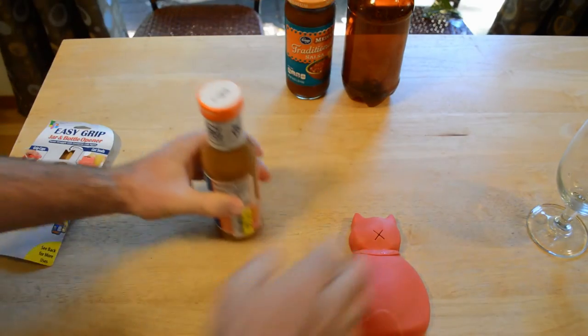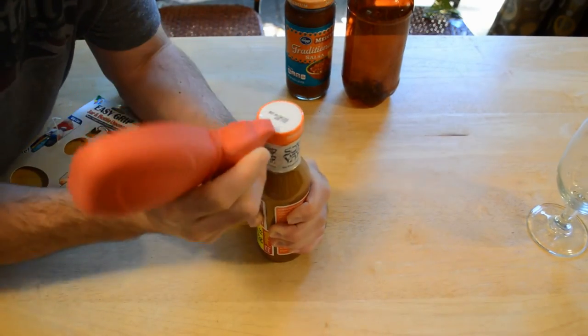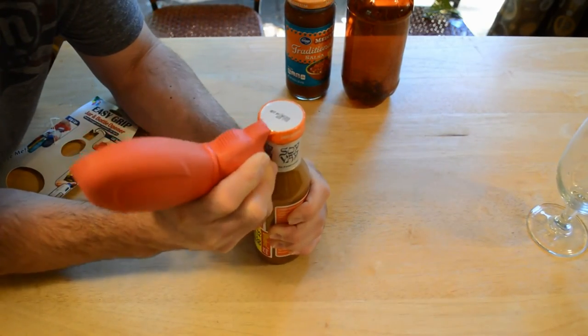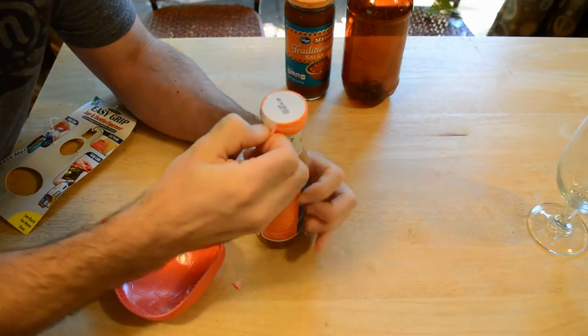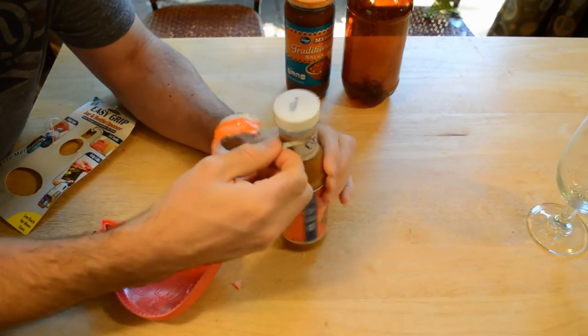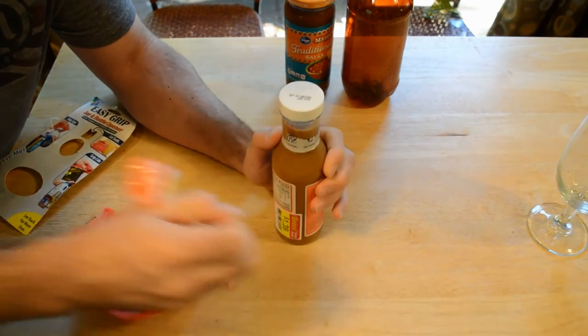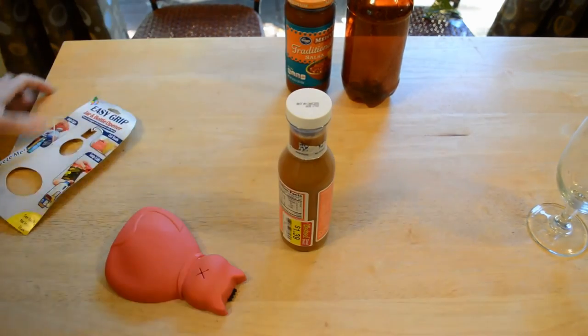Next I'm going to test the foil cutter. Here we go. And it did cut the side. That wasn't a perforated spot — that was actually a spot that this cat just tore into. So it did a really good job.